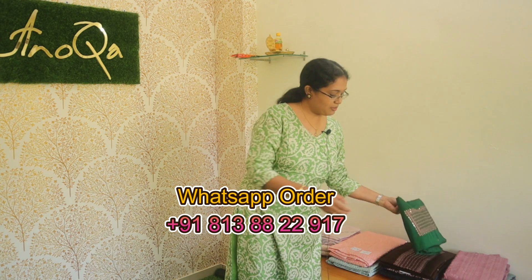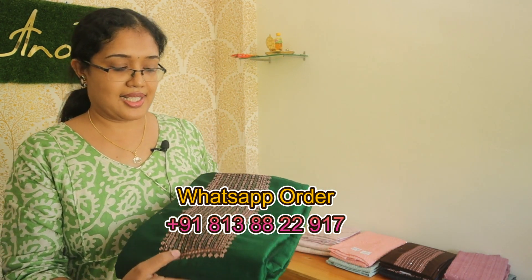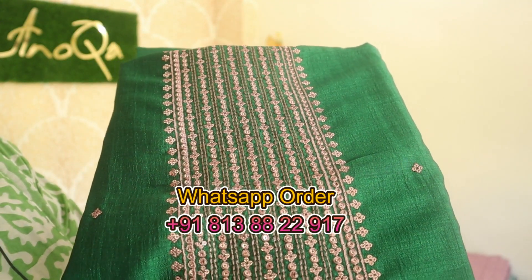This is a little bit higher than this — it is limited stock. I ordered it in my hand. This is the first collection. This is a muslin silk material. This is a beautiful set.